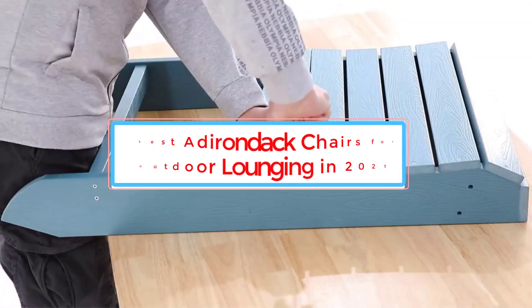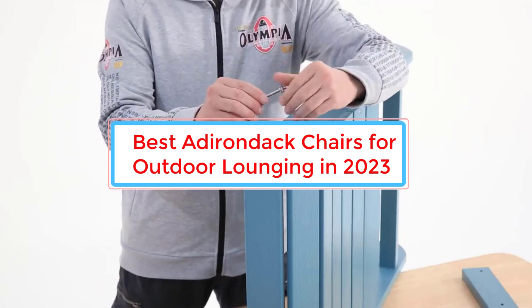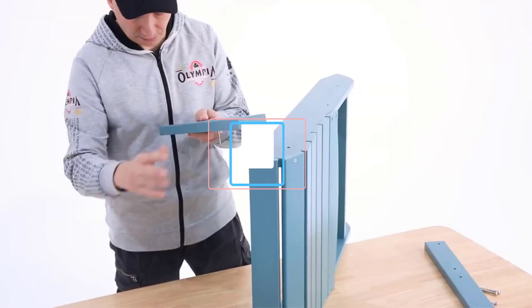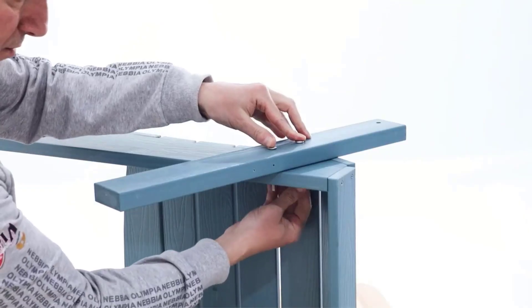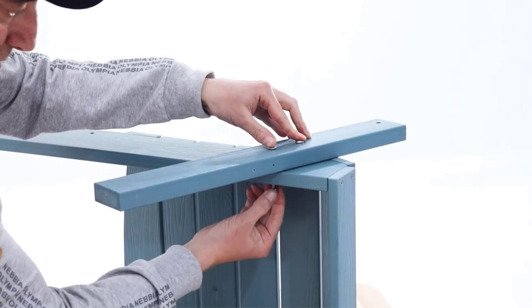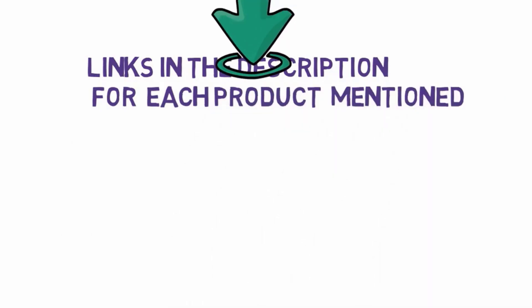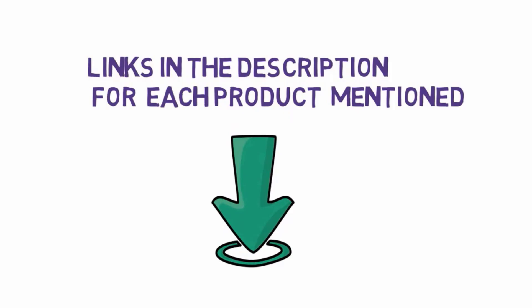Kicking back in an Adirondack chair is a classic front porch activity, whether you're enjoying a cold drink in the summer or watching the autumn leaves change. The best Adirondack chairs provide you with a smooth, comfortable seat that won't keep you sunken or trapped when it's time to refill your beverage. Before we get started, we have included links in the description, so make sure you check those out to see which one is in your budget range.